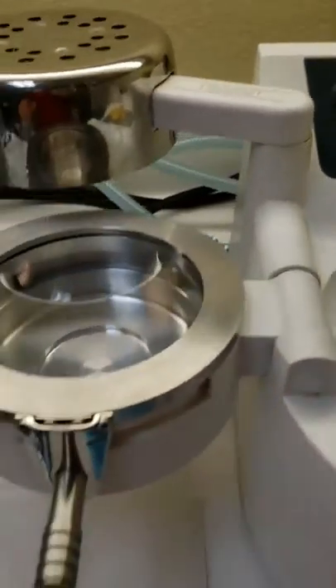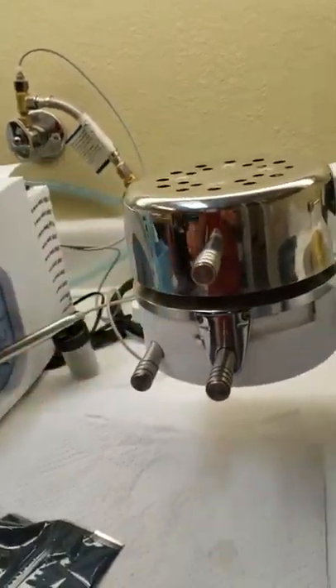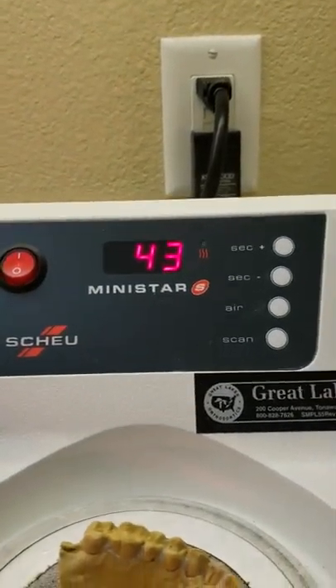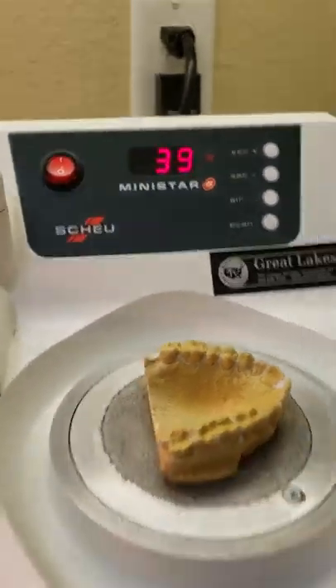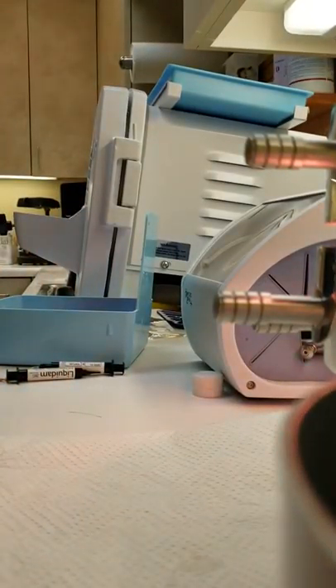The next step is to move the heater — lined up with where the Essex material is so it can start heating up. Once you do that, the timer automatically starts counting down. While that's counting down, come back over and make sure the material bag is sealed all the way.